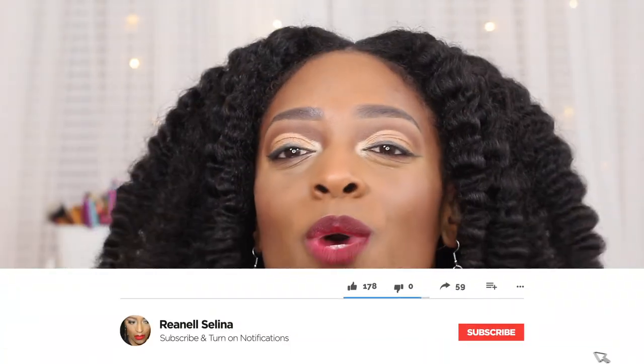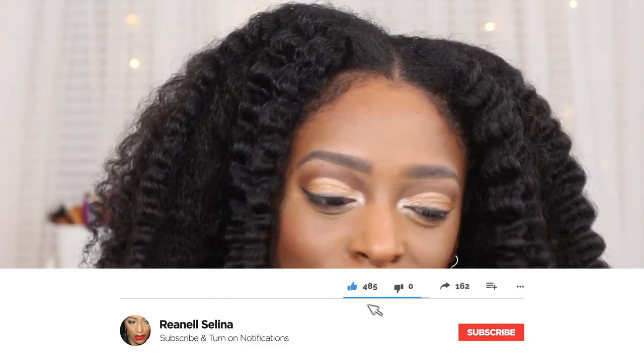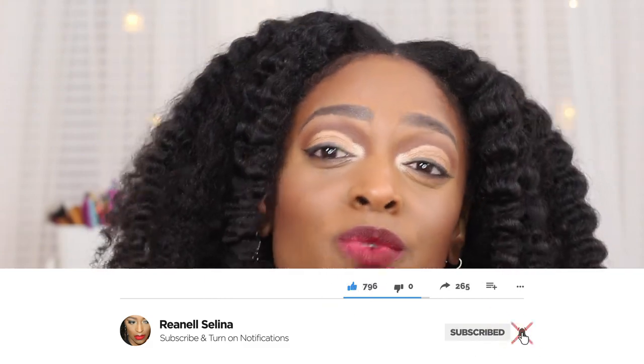Hey guys, welcome to my channel. Thank you so much for stopping in and hitting that play button. If you haven't already, please make sure you hit that subscribe and turn that notification bell on so you do not miss an upload. YouTube is doing its own thing, so if your notifications aren't turned on, girl, you will not know.